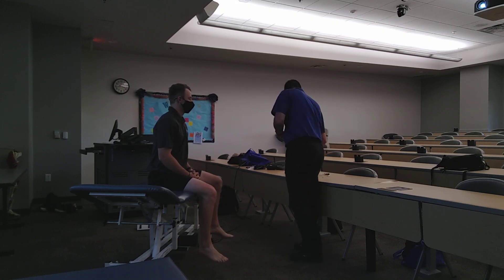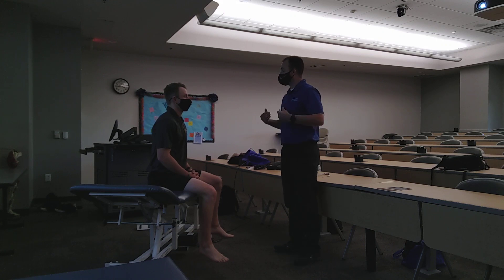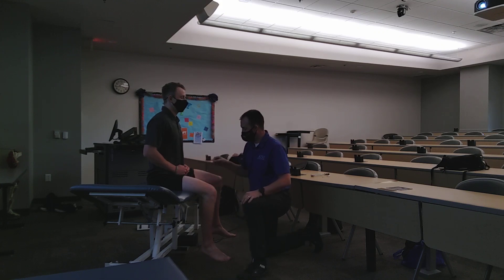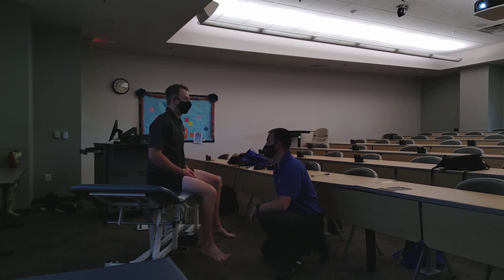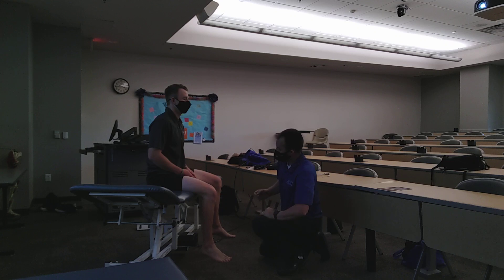Now we're going to do some dermatome testing. I'm going to use this brush and touch spots on your legs down to your ankles. Close your eyes — take your hands and rub inside your shorts on that line. Does it feel the same on both sides? Yes. I'm going to slide your shorts up just a tiny bit. Does this feel the same as this? The patient correctly identified sensation at the upper thigh, further down the leg, inside the thigh, inside the ankle, middle thigh, lateral ankle, and behind the knee — all intact bilaterally.